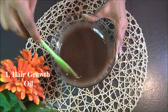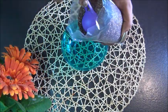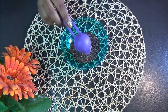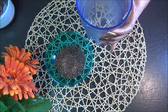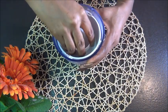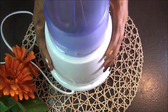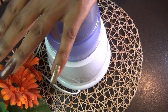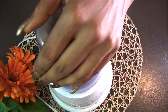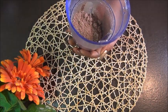Let's get right into the video with our first method, which is hair growth oil. We're going to be using flaxseed as our main ingredient — two tablespoons of flaxseed. Flaxseed increases the elasticity of your hair, it helps prevent split ends, it stops premature graying, and it keeps dandruff and itchy scalp at bay. It also helps to strengthen your hair from the roots and reduce thinning hair.